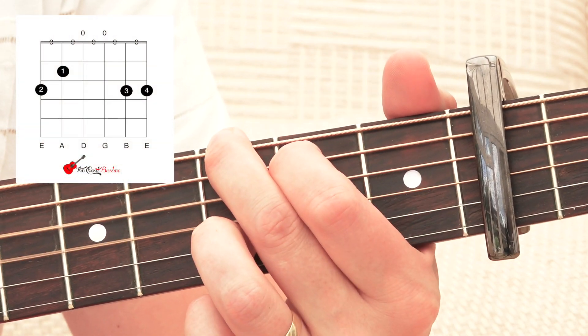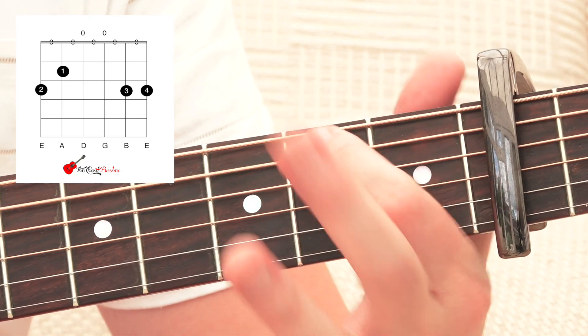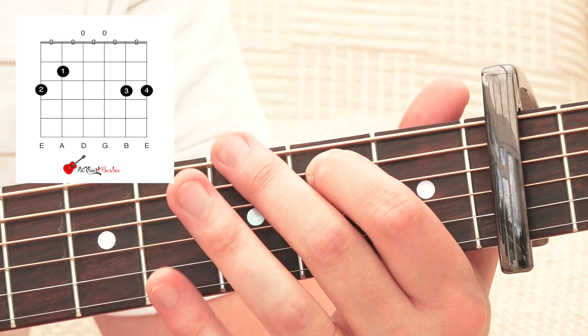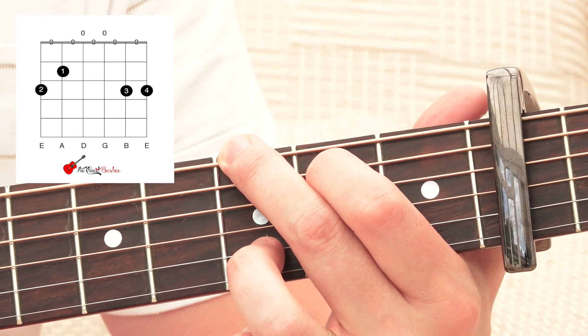And then we've got our G major. That is first finger on the fourth fret of the fifth string, second finger on the fifth fret of the fifth string, and then third finger on the fifth fret of the first string.